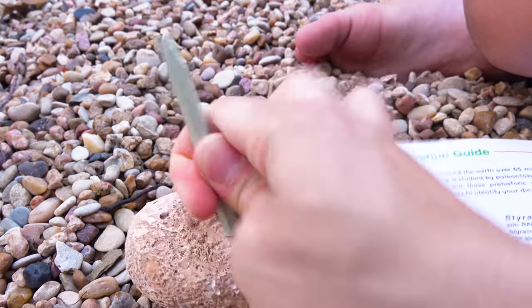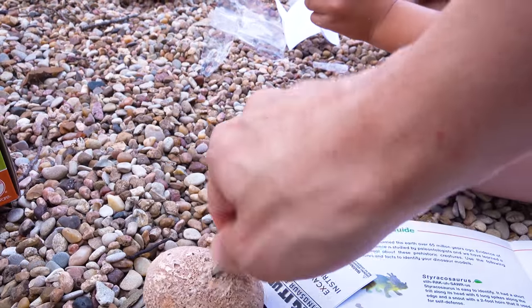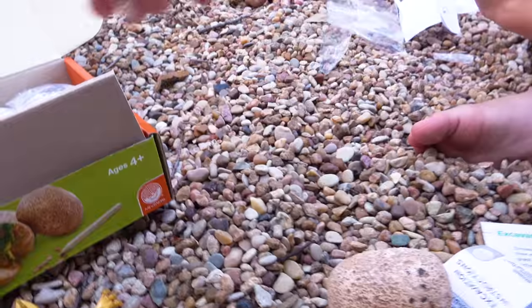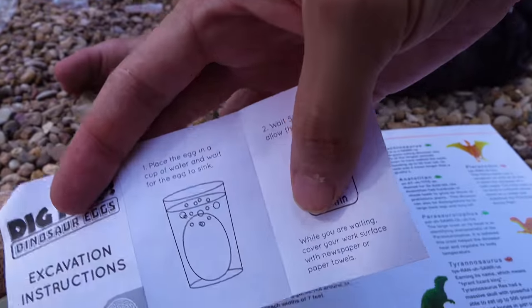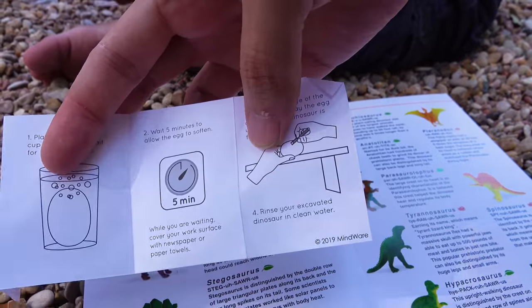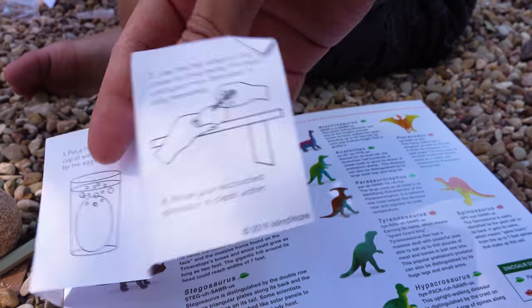Man guys, we need a hammer, like a hammer and a chisel. Well, we totally skipped the part where we were supposed to soak them in water for like five minutes. What? We're supposed to soak these in water? We have a million of them so we can get a second one. You guys, are we really supposed to soak this in water? Step one: place the egg in a cup of water and wait for the egg to sink. Why? So it's easier to break it. Yeah, so it gets easier to break.